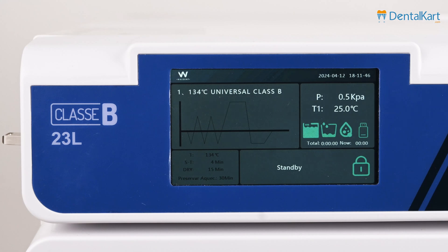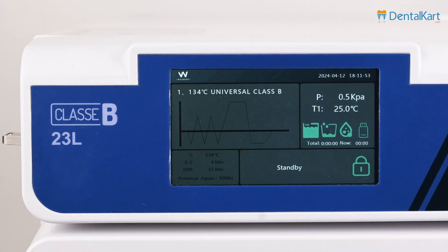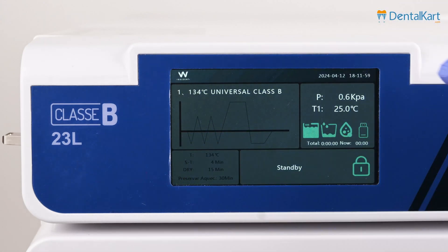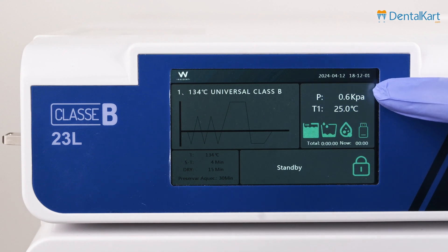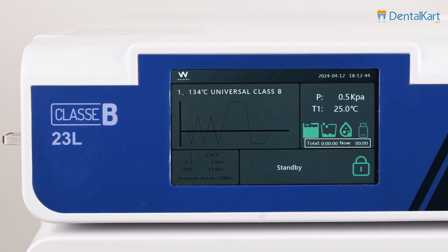On the display screen, we can see the sterilization cycle name, the Walden brand logo, the working diagram, working status, sterilization pressure, temperature, date, total time, and the time of the current step.